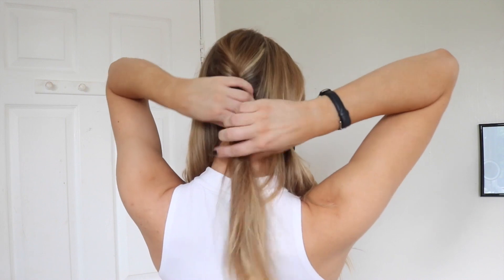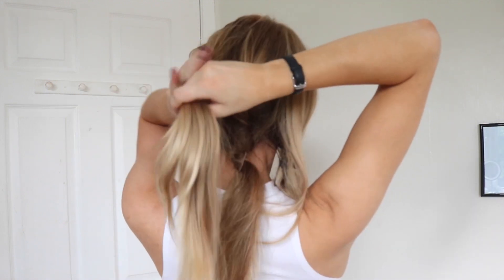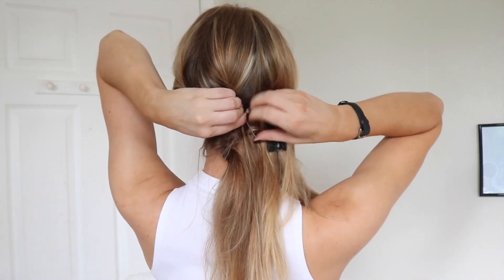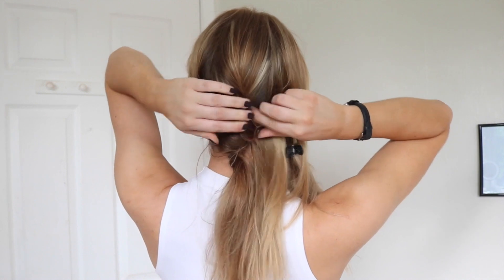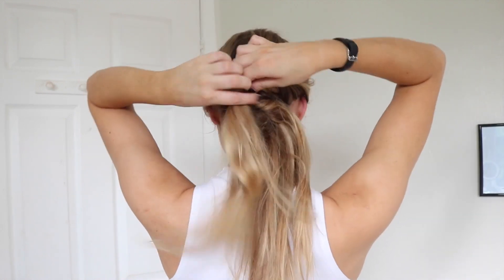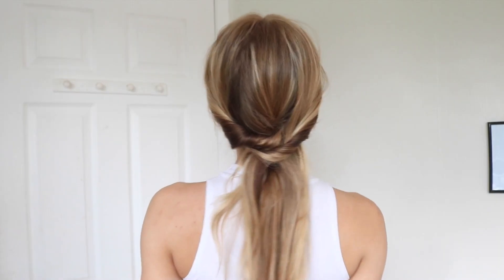Then I'm going to twist that piece like I'm doing a French twist and use a grip to secure it. After that I'm going to do a similar twist with each of the side sections and grip them over the middle, making sure I cover any of the hair grips as I go. Once everything feels secure, that's this one done.